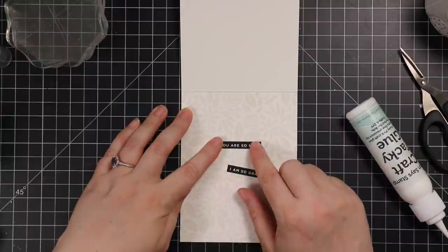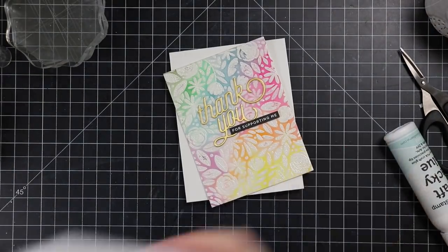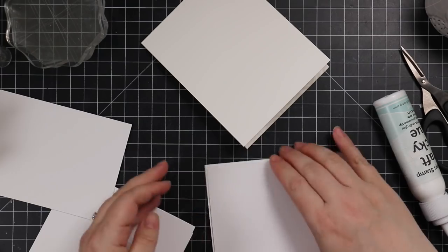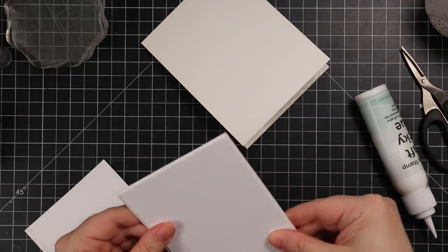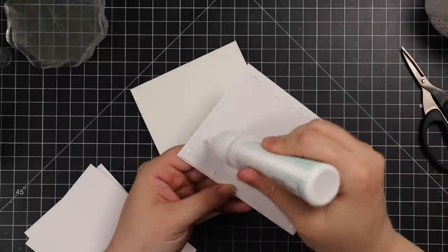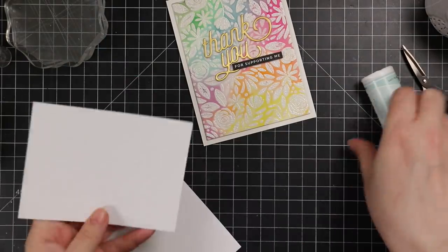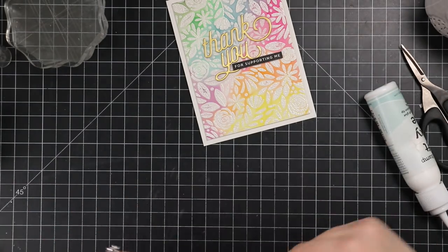To adhere the card fronts to the card bases, you have to use foam tape or something for dimension. I actually have a little stack of cardstock pieces I've cut from cardstock I don't like using for coloring or ink blending — I consider it crap cardstock — but I'm not going to throw it out. It works perfectly for layering since nobody's going to see it. I just cut it down and use it for dimension, adhering a couple layers together and then adhering it to the card fronts, and then adhering that to the card base.